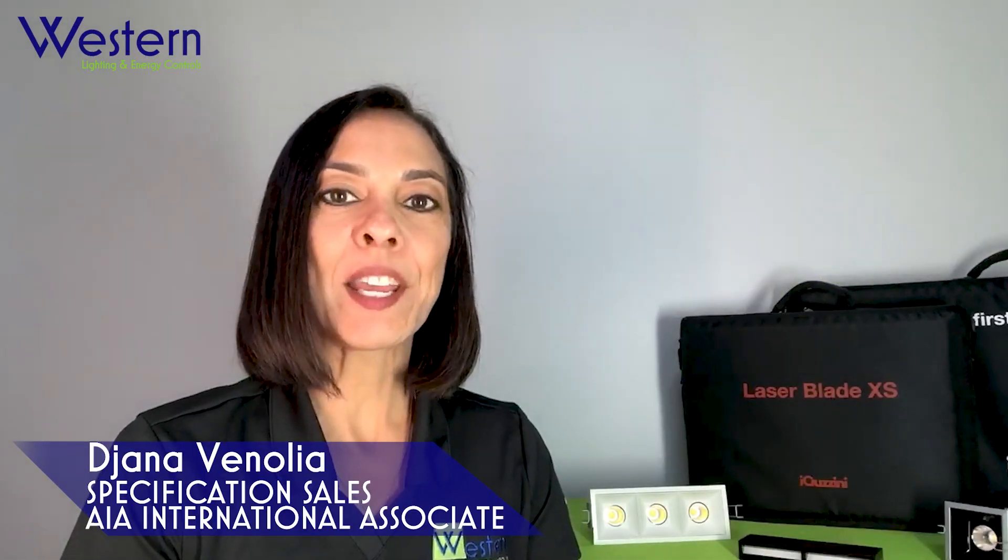My name is Dijana and I am a specification sales representative for Western Lighting and Energy Controls in San Diego County.